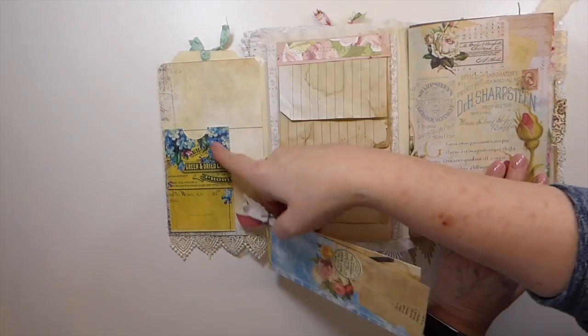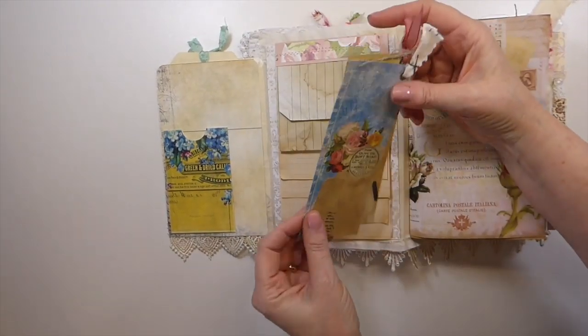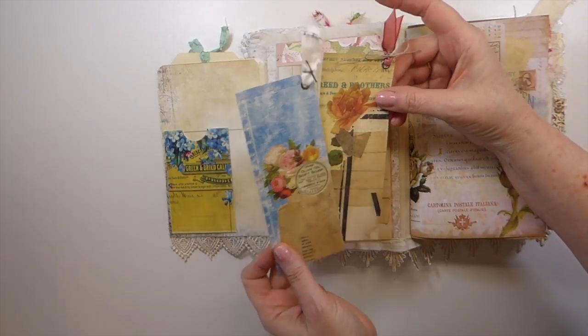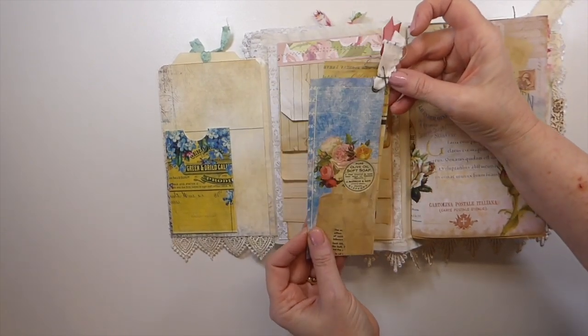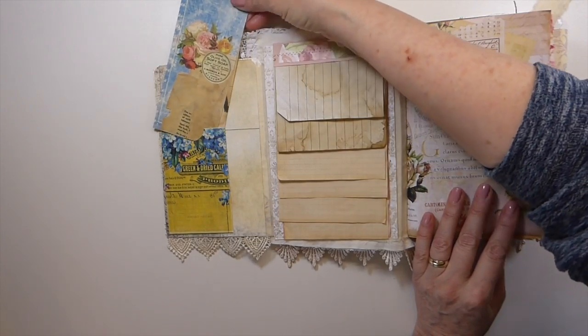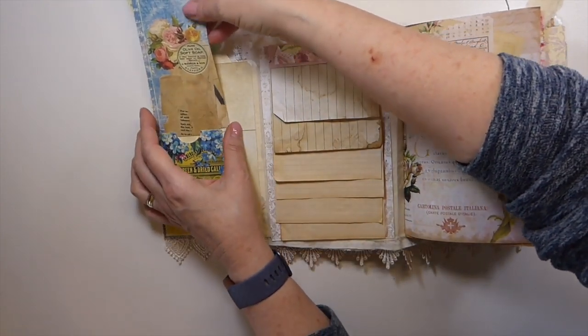Over here this is a Tsunami Rose pocket, and a couple of her tags that I've just added some brads or eyelets to, and then some different bits of lace that I've got in my stash.